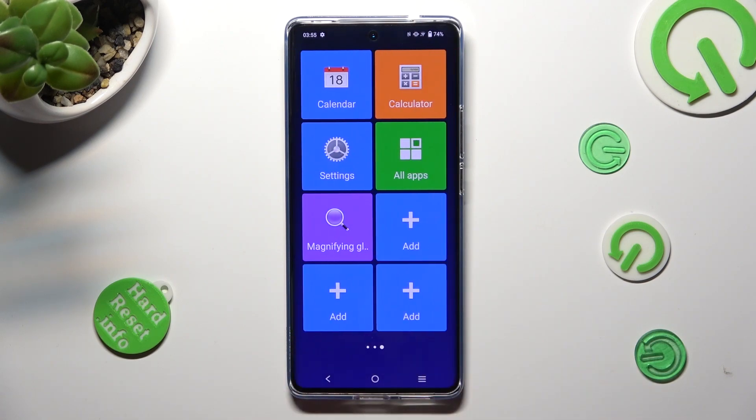If you wish to go back to the standard one, go into settings, click on exit simple view, and now it's disabled.